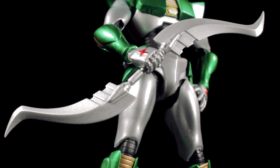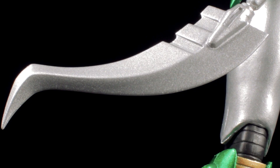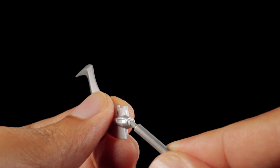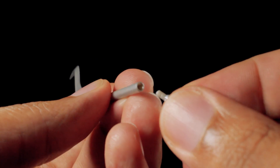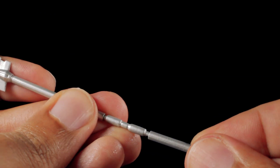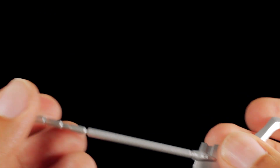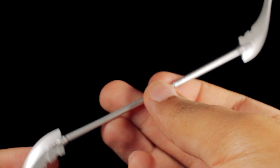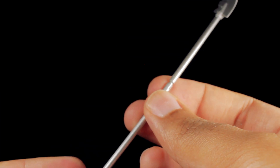Next, we have the double saber with a nice sharp sculpt and metallic silver paint app. The blades have some very cool etched-in impressions. We can easily transform the double saber into the double lancer by connecting the blades to the extension pieces and then connecting the extension pieces back to the center grip. With the double saber or double lancer in hand, Andro Melos can cut down his foes.